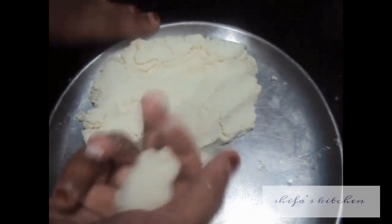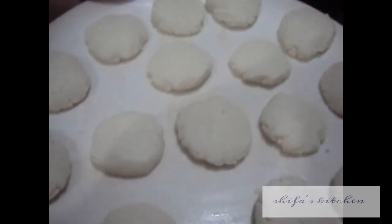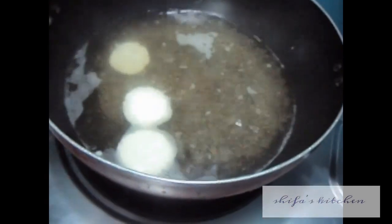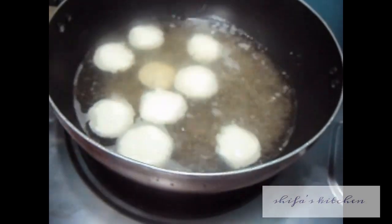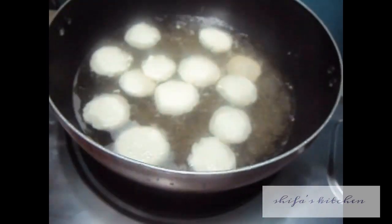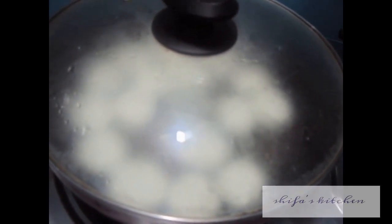Now we will make small dumplings out of it. Our rasmalai dumplings are ready. Now we will place them in the sugar syrup. Cover it and let it cook for 5 to 10 minutes on slow flame.